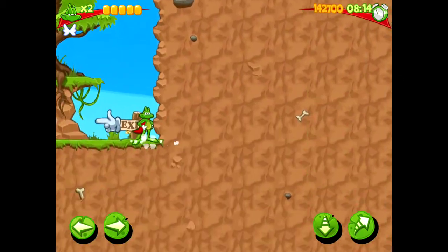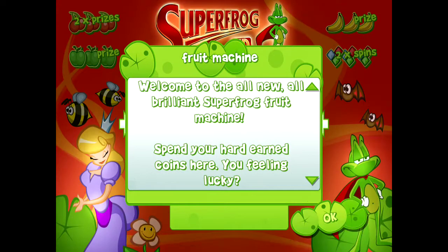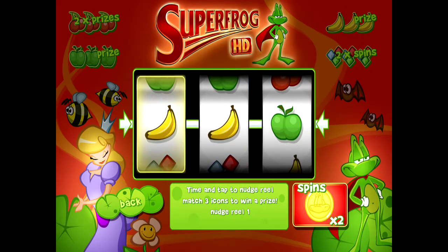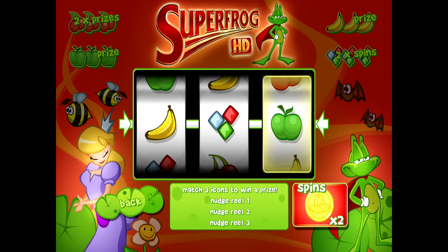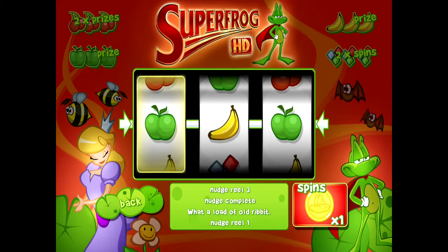At the end of the levels, if you manage to collect some spin coins, you get a fruit machine with some goes to spin on it. I can't remember if this was in the original game — it's so long ago — but there is the option to win some more prizes by spinning the wheel, which I thought was a nice feature.